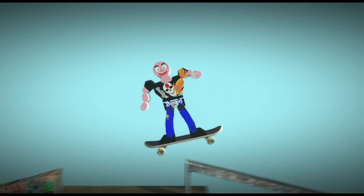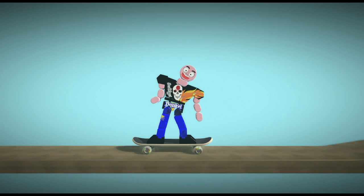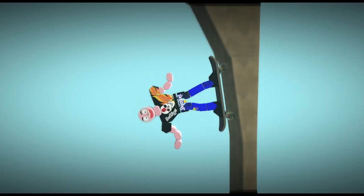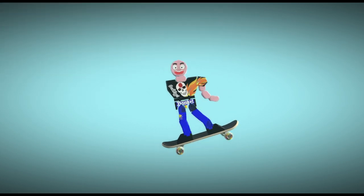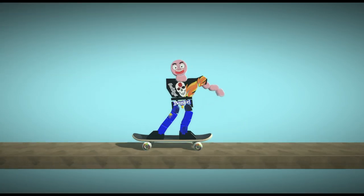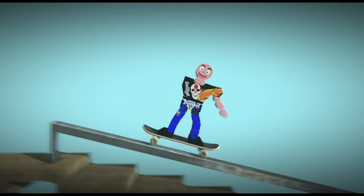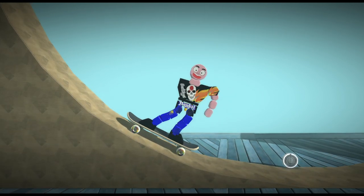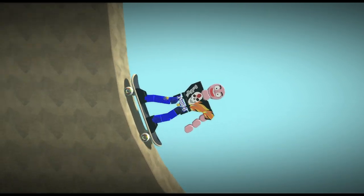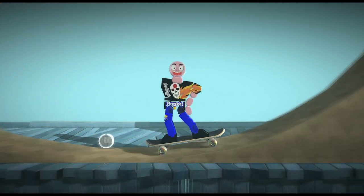You don't need helmets. If you land on your skull, it's okay. Just get a sandwich with Smuckers. Oh my god, my arm fell off. It's okay. It'll make you jump higher — you're actually a lot less lighter.